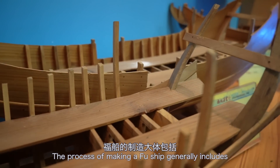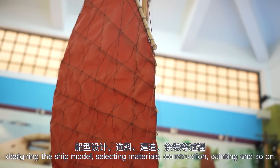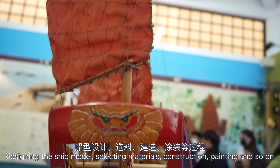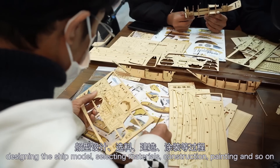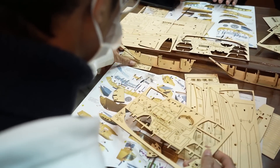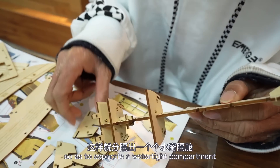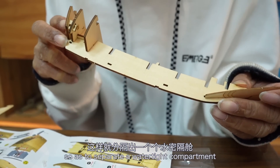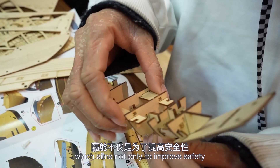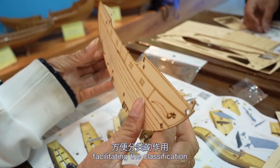The process of making a full ship generally includes designing the ship model, selecting materials, construction, painting, and so on. What we experience today is an easier version of that. We install the bulkhead on the keel to separate watertight compartments, which aims not only to improve safety but also to place goods, facilitating their classification.